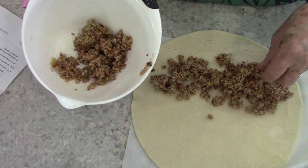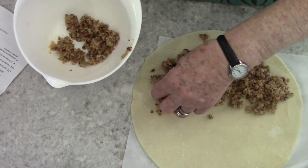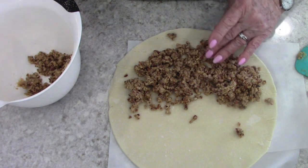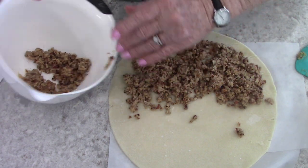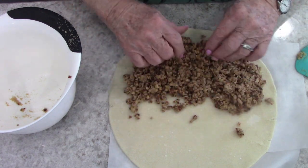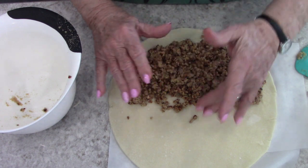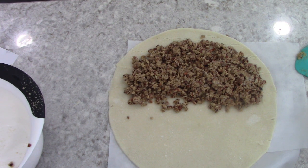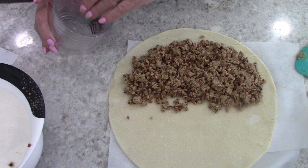You want to leave about three quarters of an inch around the edge. I have a little bit of water here that I forgot to bring over, and I'm just going to put a little water along the edge of the crust — it helps it to seal.